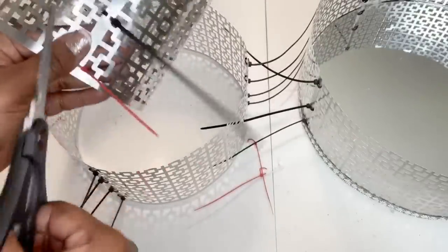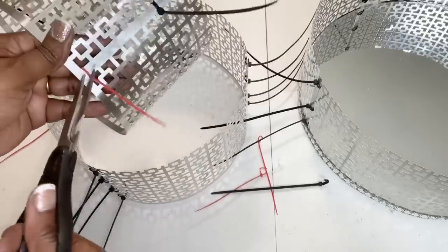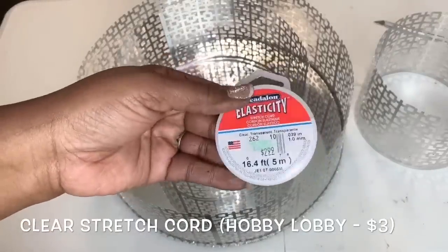The following day, I removed my cable ties. I then used this clear elastic stretch cord to attach all three of my pieces together.